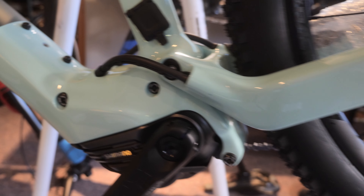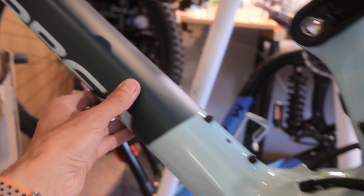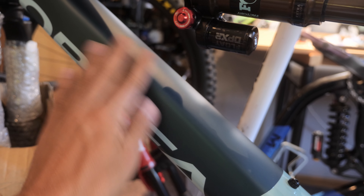It's like a glossy kind of seafoam green, and then matte darker green here, which actually looks pretty good. I actually love the color quite a bit.